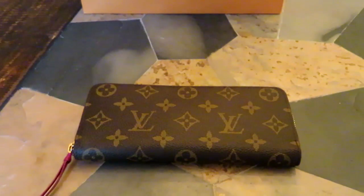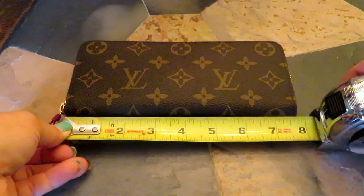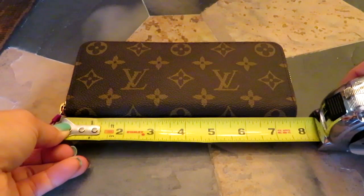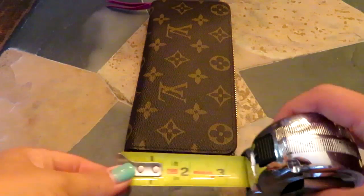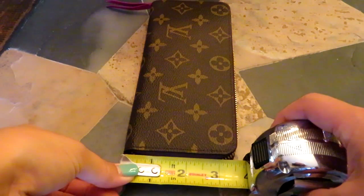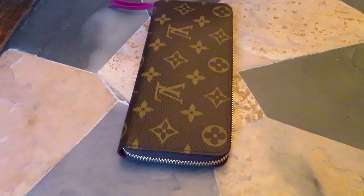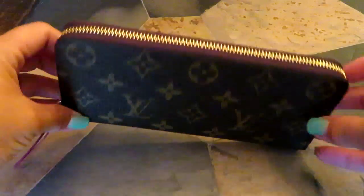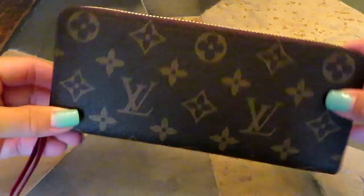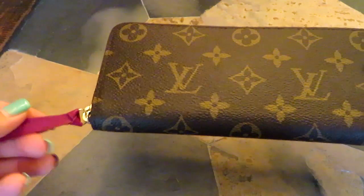This is what the wallet looks like. I have a tape measure here — the length is just about seven and three-quarters, looks like seven and a half inches, and then about three and a half inches this way. It's a long wallet but not huge, still considered full-size. It's a zip-around style, which I love, and it has this little fuchsia-colored leather pull on the zipper.